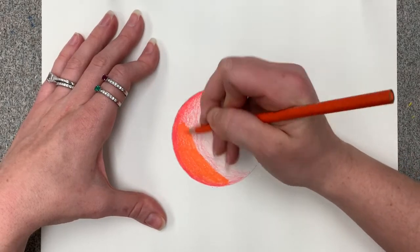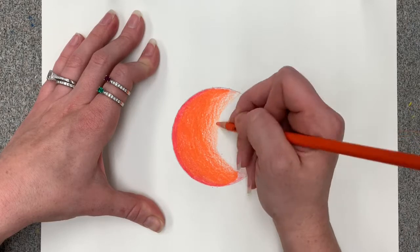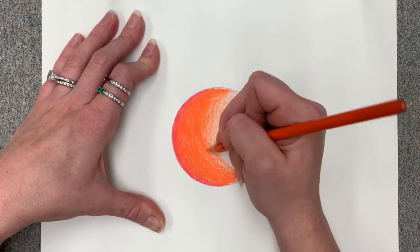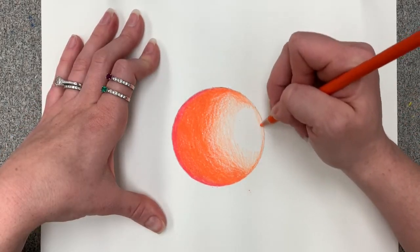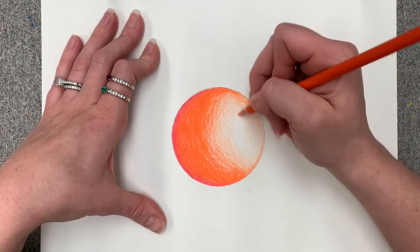We begin using orange at full pressure so it has the ability to blend with red, and we gradually lighten our pressure when using orange and put a slight amount of value on the right side of the sphere just to round it out.